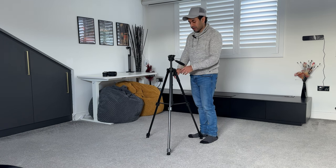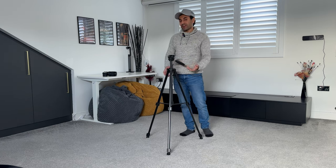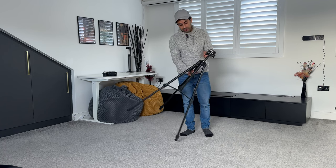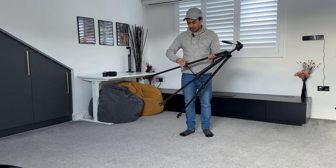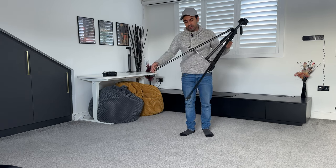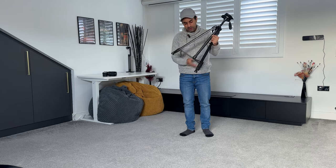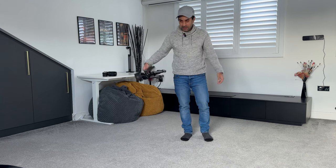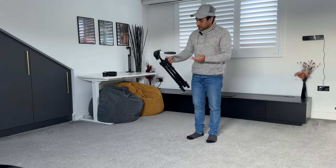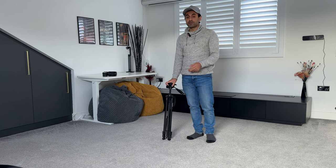You push it down when you're at the position you want and lock the valve at the back. This is a very simple, portable, and easy-to-carry tripod. When you close all the legs and push them up, it has a little carry handle which is quite nice. So the SD tripod is a very good value-for-money option for those on a budget.